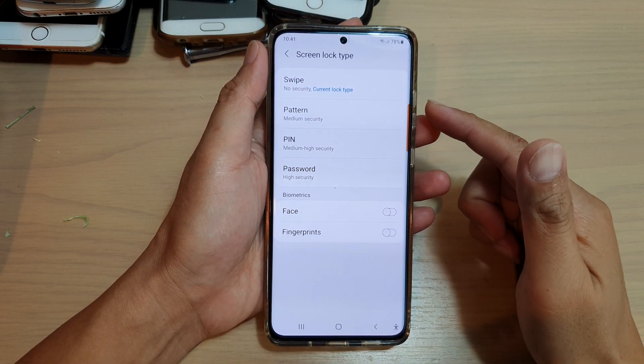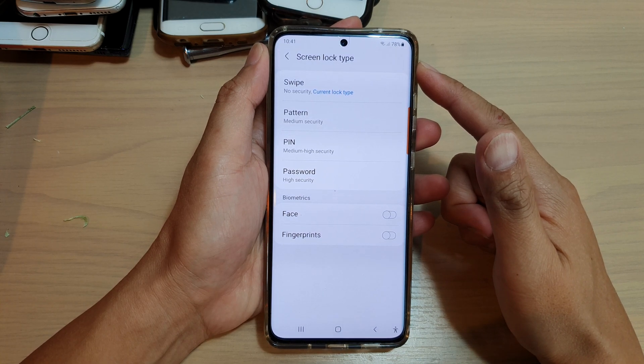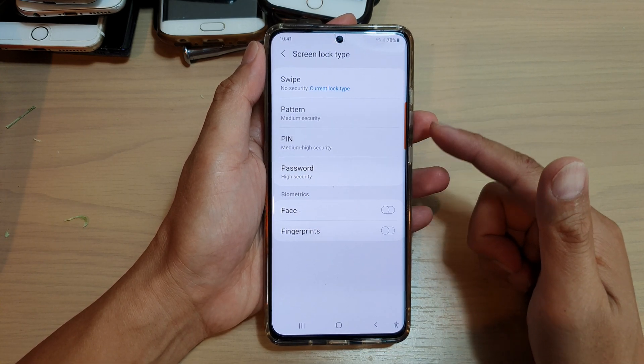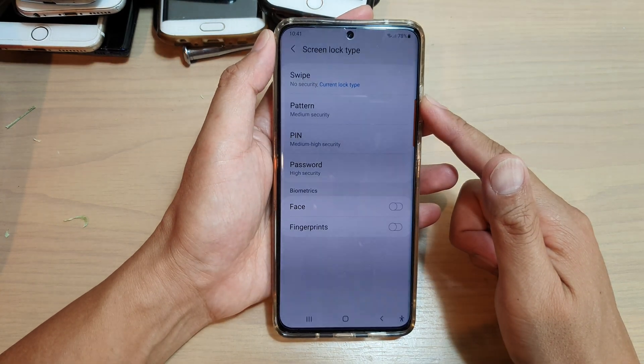In this video, we're going to take a look at how you can set the screen lock — pin, password, or pattern — on your Samsung Galaxy S21 series.